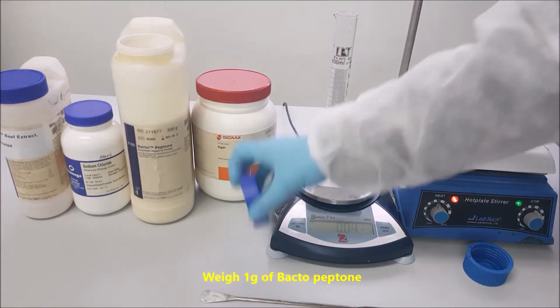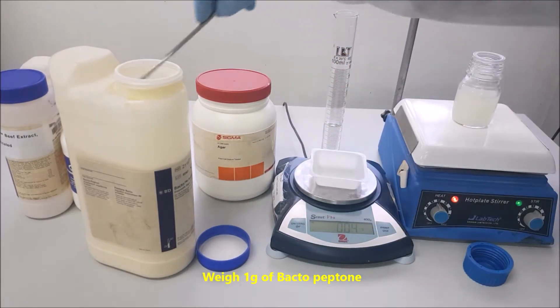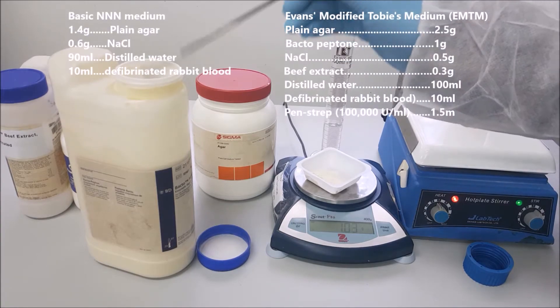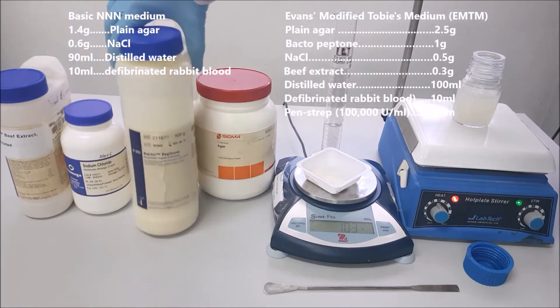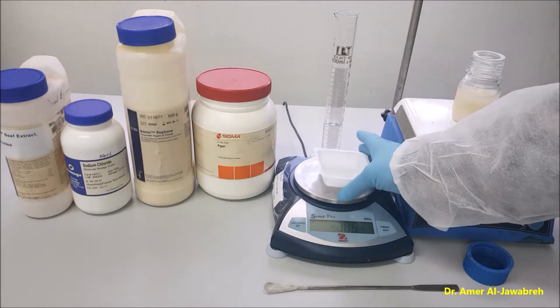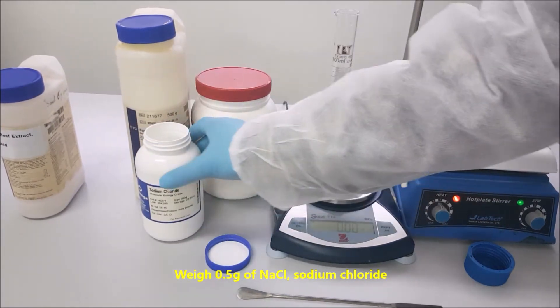Weigh 1 gram of bacterio peptone. Add bacterio peptone slowly while stirring. Weigh 0.5 gram of NaCl — sodium chloride.